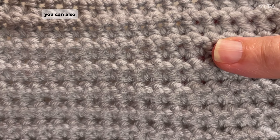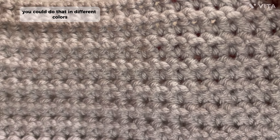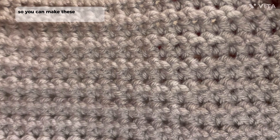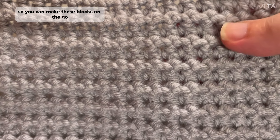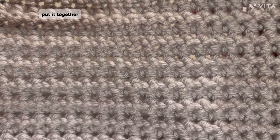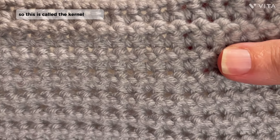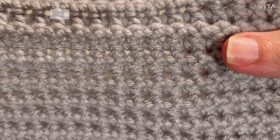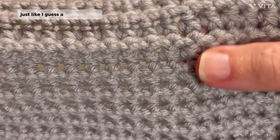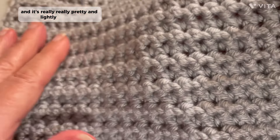You can also, if you wanted to make the blocks all the same, you could do that in different colors. It doesn't really matter. This is a take-along pattern, so you can make these blocks on the go. The only time it will be hard to take it along is when we put it together. This is called the Kernel Stitch — K-E-R-N-E-L Stitch. Just like a kernel of corn, and it's really, really pretty and lightly textured.